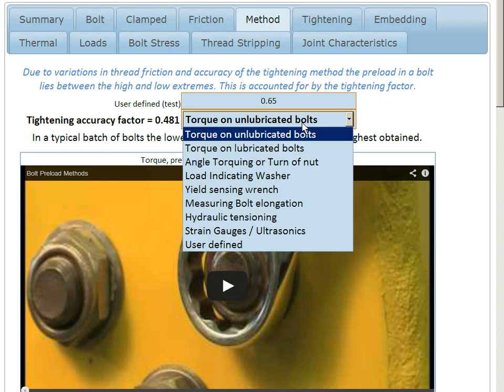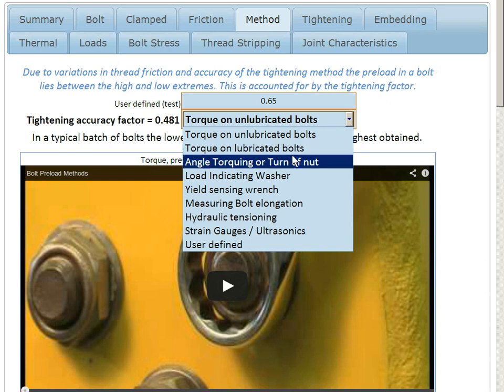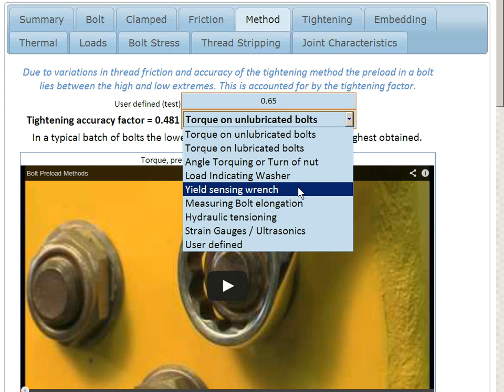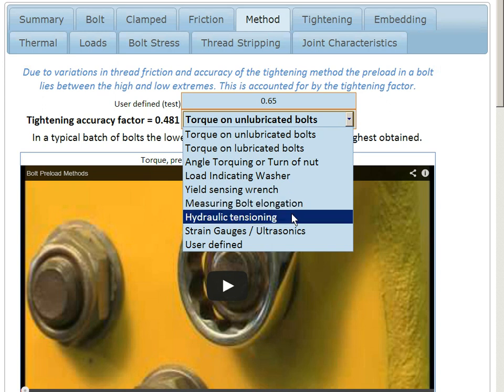You could choose to torque tighten lubricated bolts, which is much better. You could choose angle torquing or turn-of-the-nut tightening. We could use load indicating washers or yield sensing wrenches, measure the bolt elongation — which is more accurate — or use a hydraulic tensioning method.